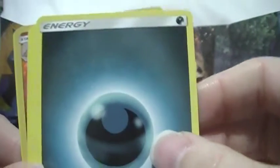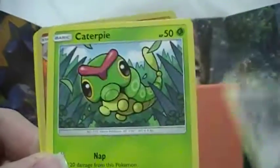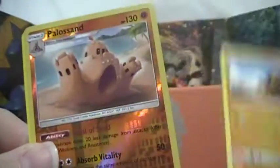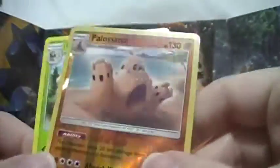Pack five: Dark Energy, Herdier, Wishiwashi, Rare Candy, Ninetales, a Morelull, Skarmory, Caterpie, Sandygast, Roggenrola, Palossand, and the Decidueye rare. Two rares in a pack, but I think I already have both of those.